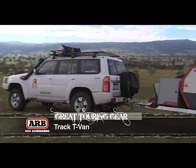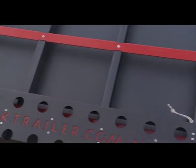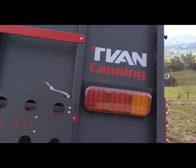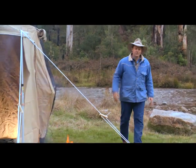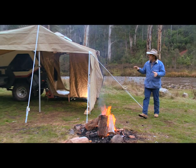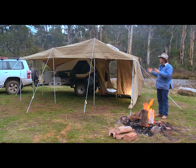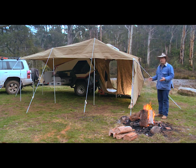This is what I've been sleeping in up in the high country on this trip. It's called the Track T Van, and this is the Canning model. Have a look at this structure out the front — I've never personally set it up before, but it took us around about 13 minutes. It's fast to set up and gives you all of this extra living space out the front.